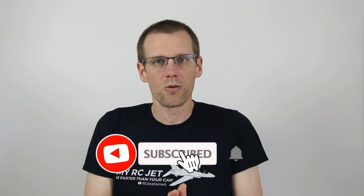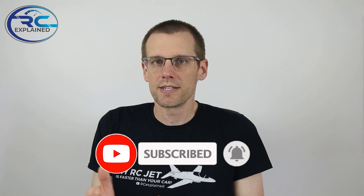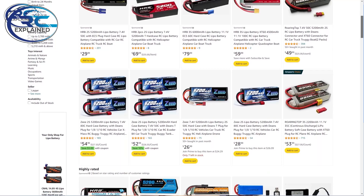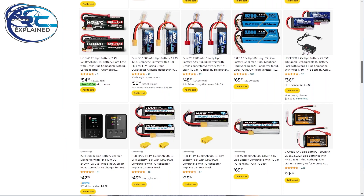Hey everyone, hope you're all doing very well and welcome back to another video here on the channel. In today's video, we're ultimately going to be looking at can a weaker lithium polymer battery pack perform well for our specific radio controlled vehicle.